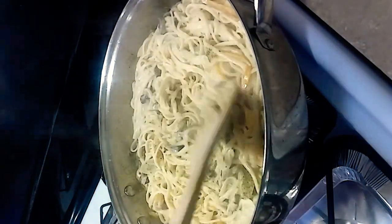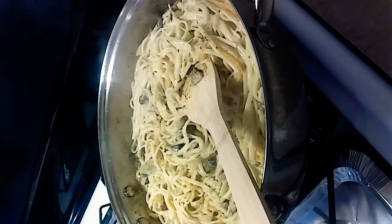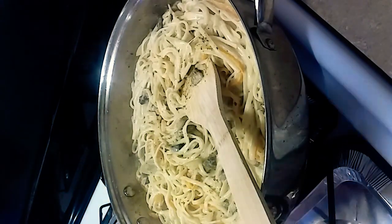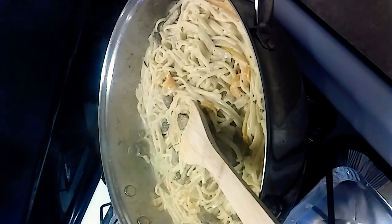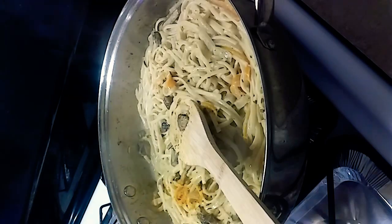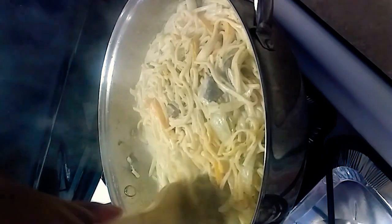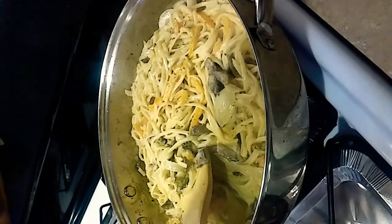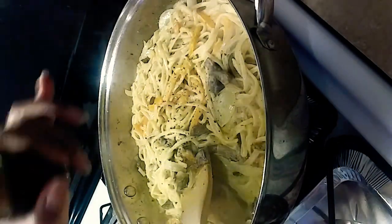I'm experimenting — I like to do that with food. A tad bit more clam juice, I'll say a tablespoon. This turmeric is not only good but it gives it a good color too — just a half a teaspoon of turmeric. I want some spice so I'm going to add some black pepper.